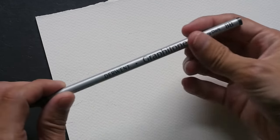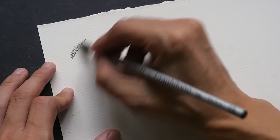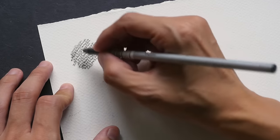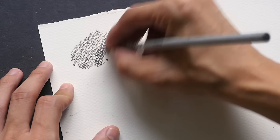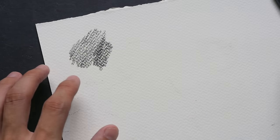This is cold press watercolor paper that I'm using today, so I'm going to start out with the 4B. On cold press watercolor paper you can see that there is a lot of texture, and if you want to cover the white of the paper you have to go in with a lot of pressure — and even so you still see the white of the paper.